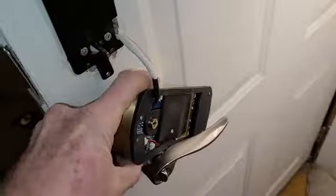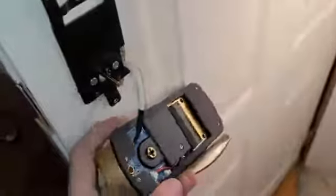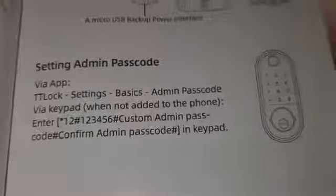Had a little bit of trouble pairing it with my app. Installation had a couple quirks and the directions are a little unclear — they could have done a better job with the instruction manual. My phone was not picking up Bluetooth and wasn't allowing me to pair it. What I had to do: underneath the flap on the right-hand side there's a reset button — hold it down for about 10 seconds. Then input the administrator password, which was either '000 pound' or 'star 12 pound then 1-2-3-4-5-6 pound.' After resetting, I was able to pair it to my phone.